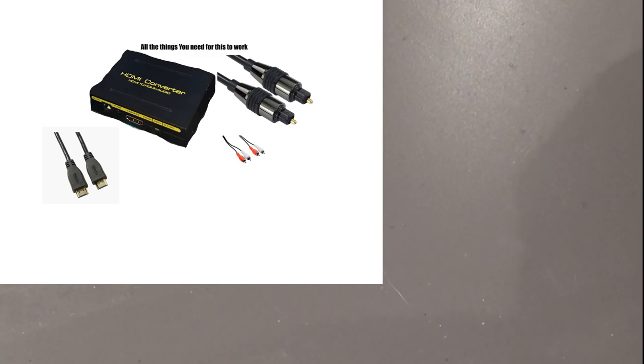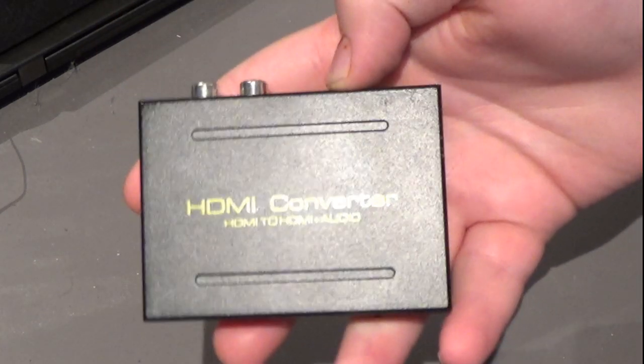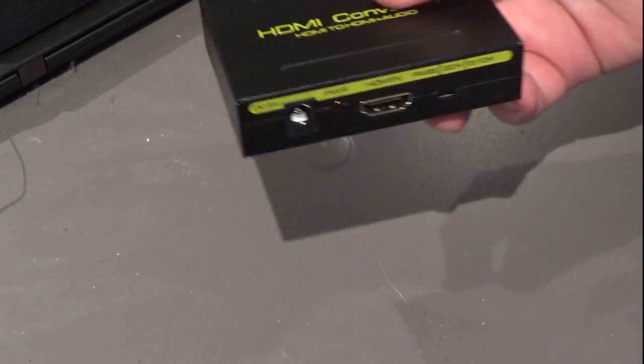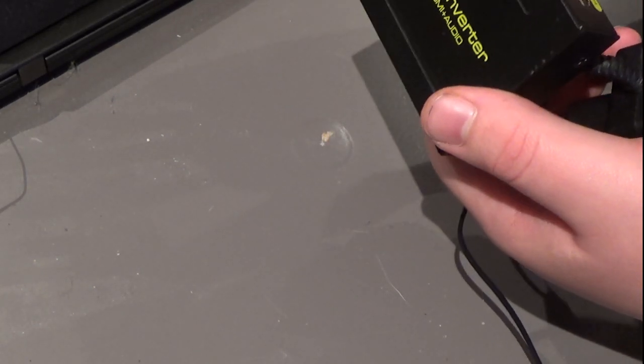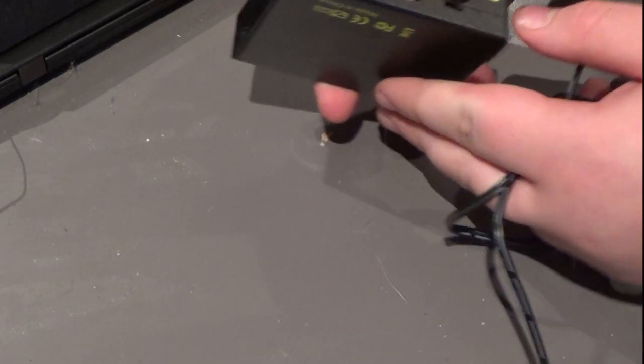Hi guys and welcome back to another video. Today I'm going to show you how to connect external audio to an Epson projector. I have explained this before on my channel but some of you didn't quite understand, so in this video I will explain it more thoroughly.